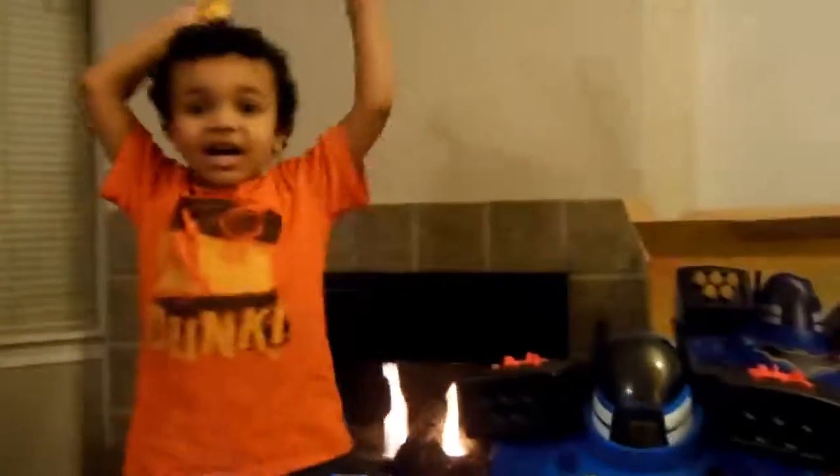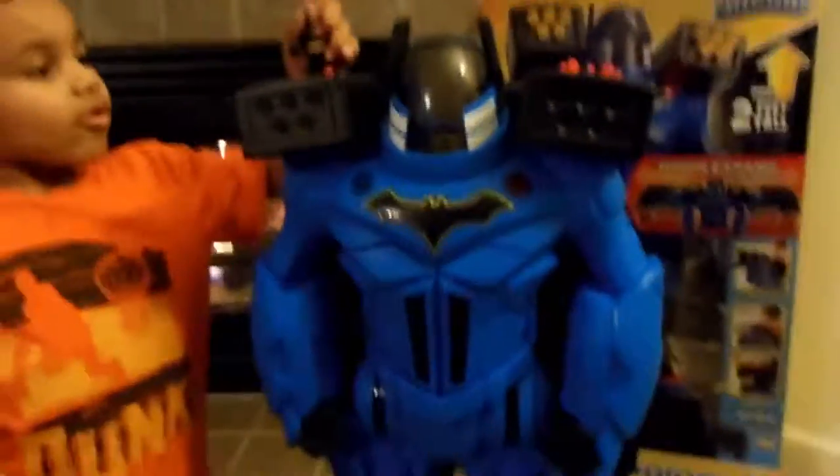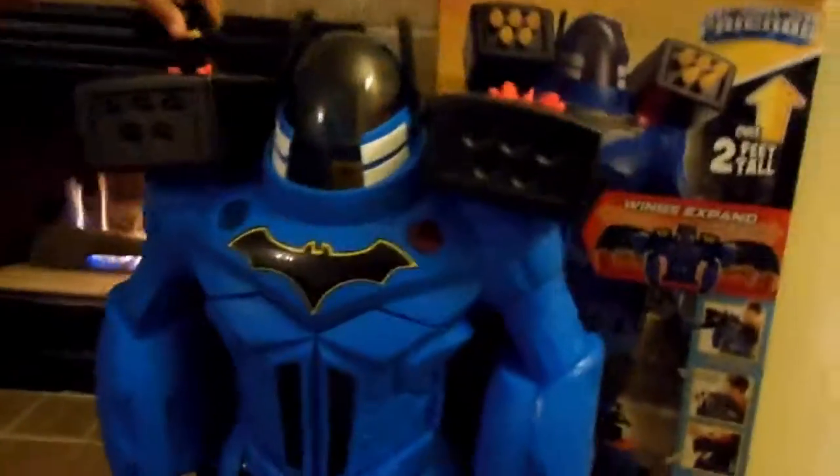Alrighty! Ta-da! Okay, we got him out the box. He's really big. What do you think he does? Should we try to mess with him?